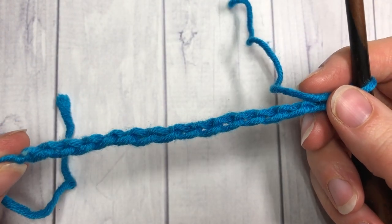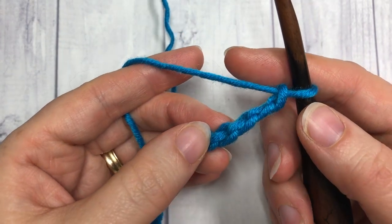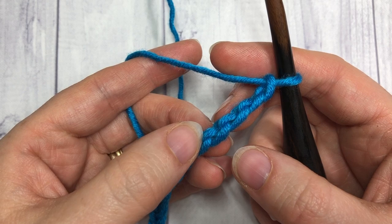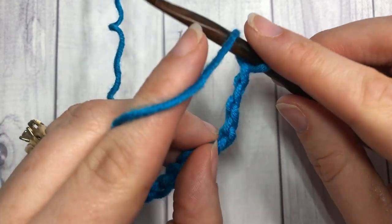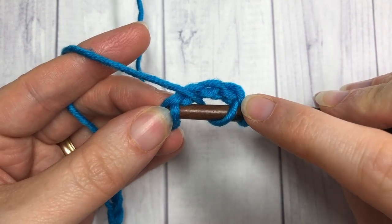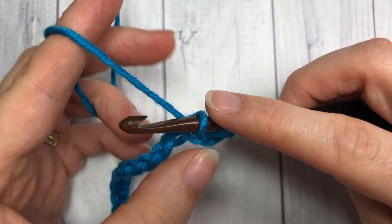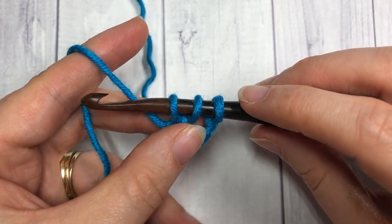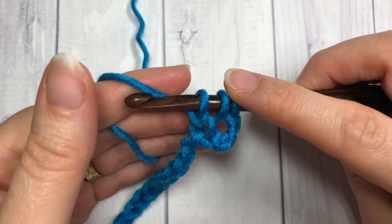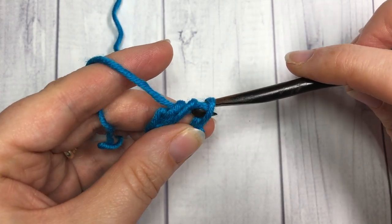Once you have your foundation chain worked, you're going to begin by working into your fourth chain from your hook — count in one, two, three, four — and that's where we're going to work our first extended half double crochet stitch. To work this stitch, yarn over and insert your hook into that fourth chain. Your three chains at the start will count as a stitch. Insert your hook, yarn over, and draw up a loop. You'll have three loops on your hook. Yarn over and pull through that first loop on your hook — you still have three. Then yarn over once more and pull through all three loops on your hook.